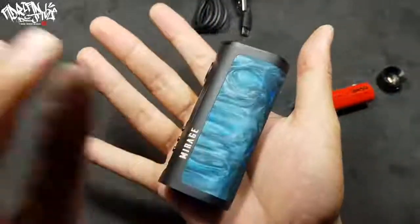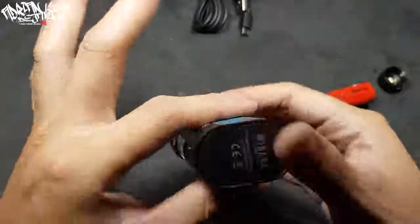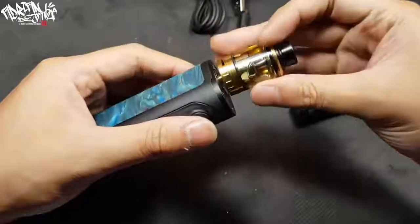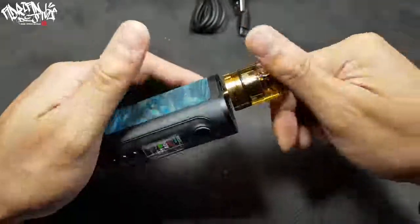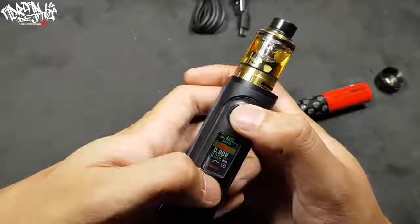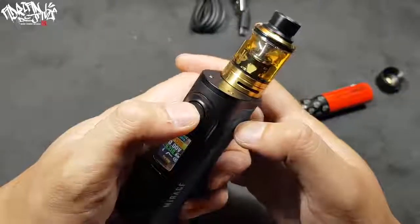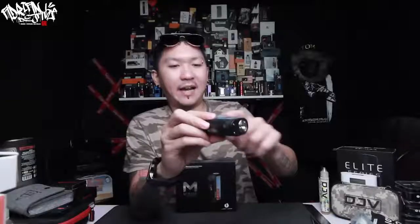This is how the Myrage DNA 75C looks — it's a solid box mod. There is a venting hole right here and the resin is very nice. Let's insert the atomizer into the box mod and try firing it. I'll pump it up to around 70 watts. What I love about this box mod is the resin — it feels like rubber, very good. It tastes a little bit sour.